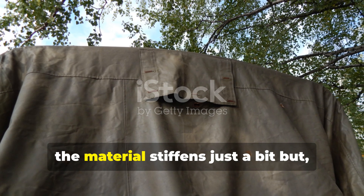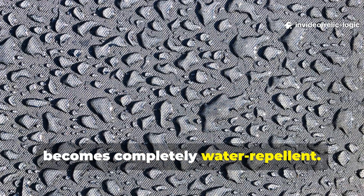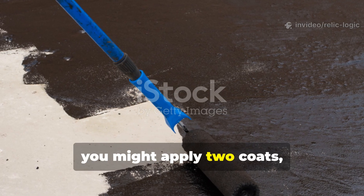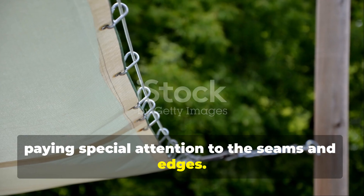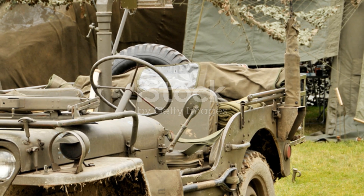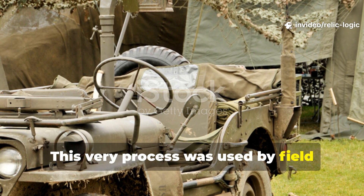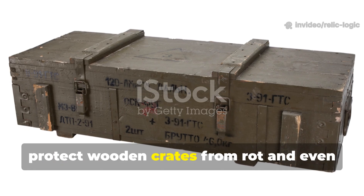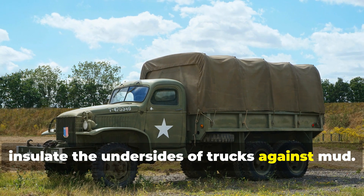Once it's dry, the material stiffens just a bit but becomes completely water repellent. For extra strength, apply two coats, paying special attention to the seams and edges. This very process was used by field engineers to produce covers for ammunition, protect wooden crates from rot, and even insulate the undersides of trucks against mud.